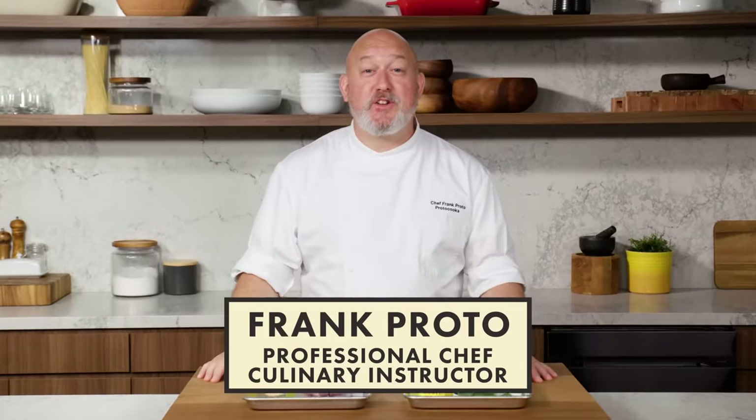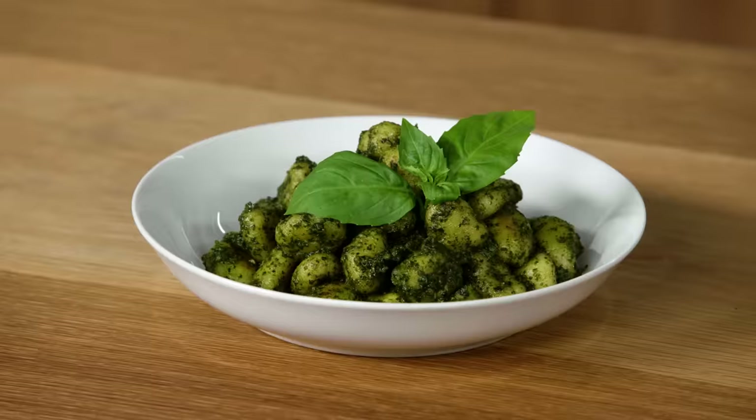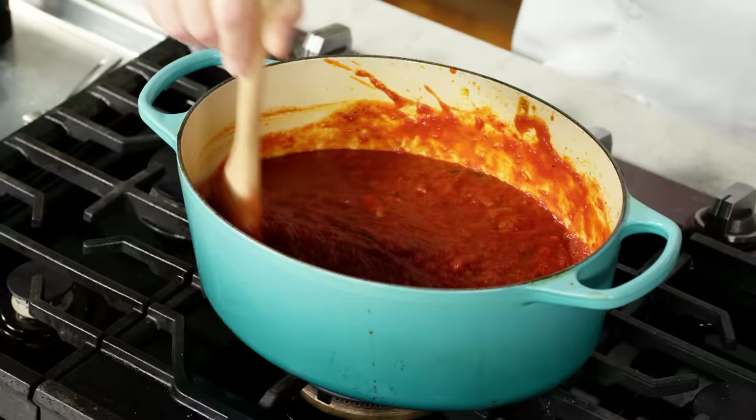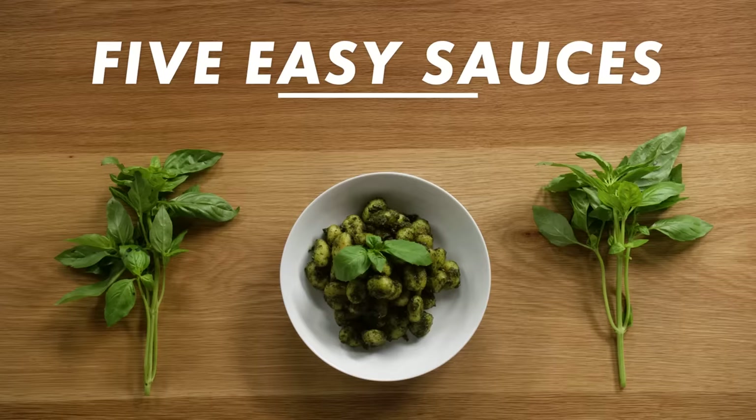I'm Frank Provo, professional chef and culinary instructor, and today I'm gonna show you how to make five easy sauces: bechamel, tomato, brown sauce, pesto, and hollandaise. Having these five sauces in your culinary tool belt will make you a better cook. This is how to make five easy sauces.